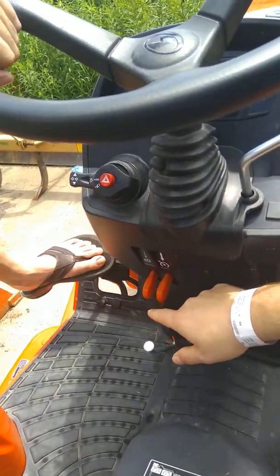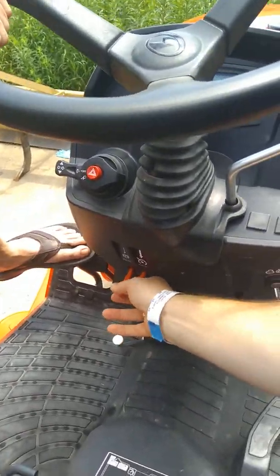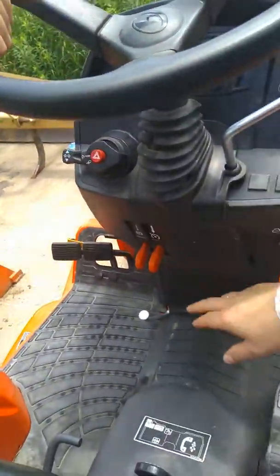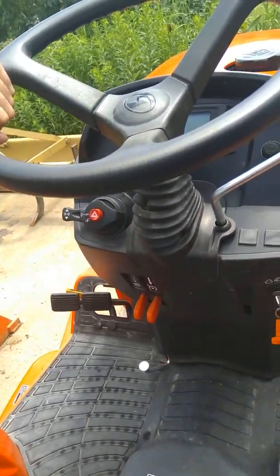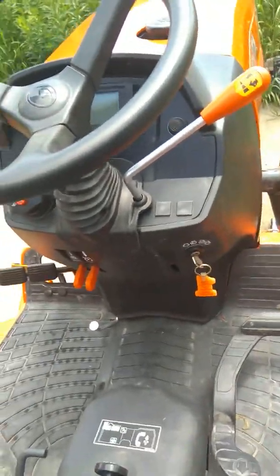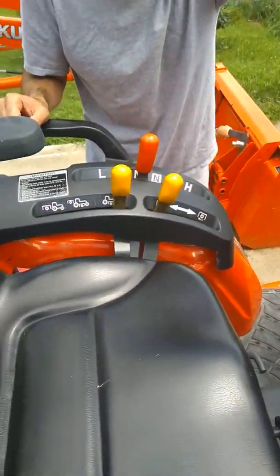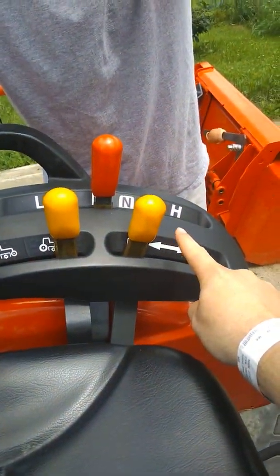The orange levers also include your parking brake. You need to press down on the brake and then press down on that lever to engage it — it'll lock into place. To release it, just touch it and it comes right back up. Cruise control is right here — once you have your throttle set, you press that down and it'll hold the pedal where you want. You don't really need to use it around here.